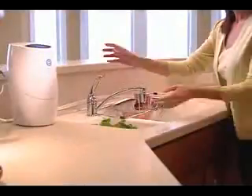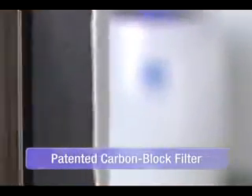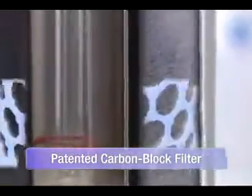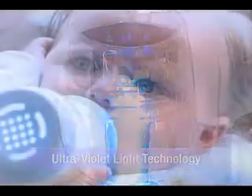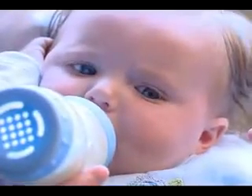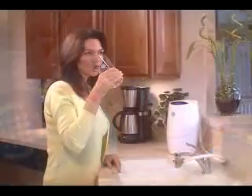It's easy to see that the eSpring water purifier delivers water that's clean, fresh and clear. eSpring is the first in-home water purifier to use a patented carbon block filter in combination with ultraviolet light technology, significantly reducing potential health-effect contaminants and destroying microorganisms that may be in your water.